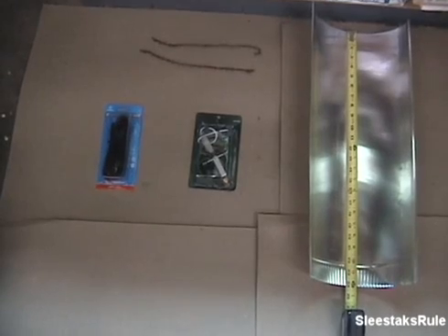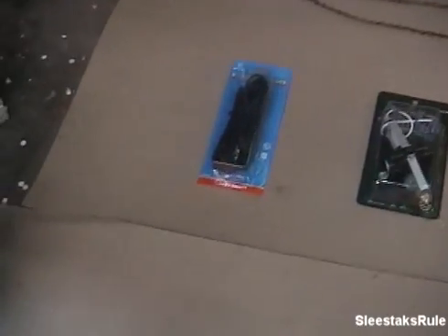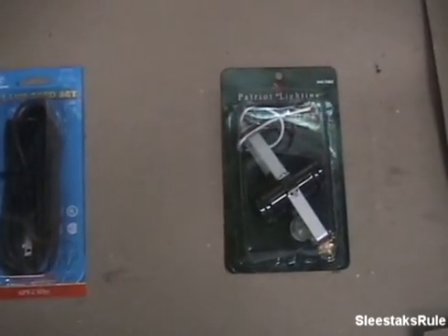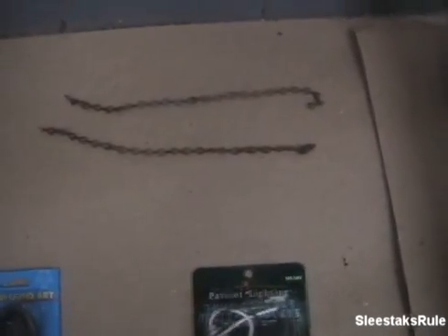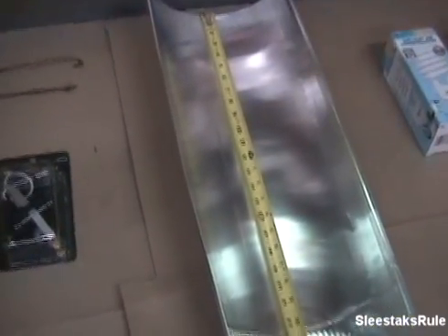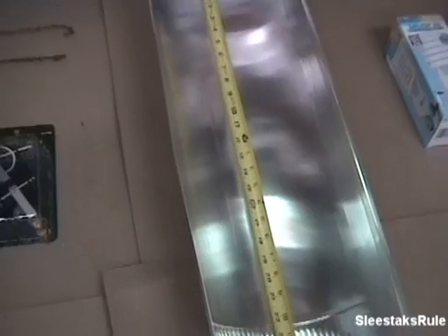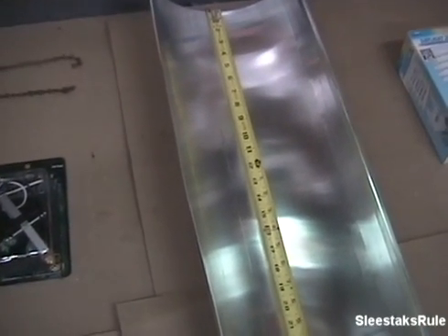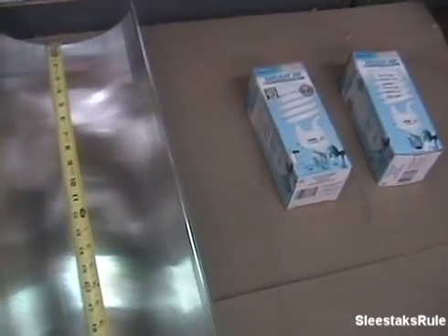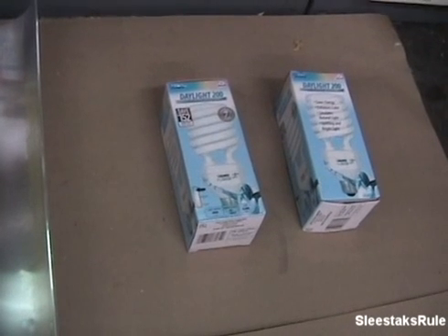The materials you need to build the grow light are an eight-foot lamp cord and a dual socket light fixture, a couple of chains to hang it with, and a vent from a dryer that you can get at your local hardware store — about two dollars for a two-foot section. It's aluminum, really shiny, and already curved in a great way for a grow light. Also get a couple of compact fluorescent light bulbs — these are 42 watt, 6500K for a cool light for growth.